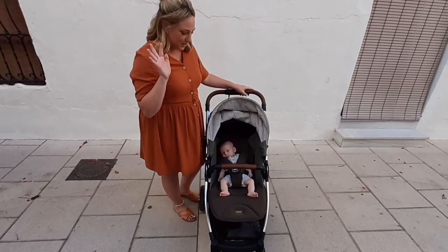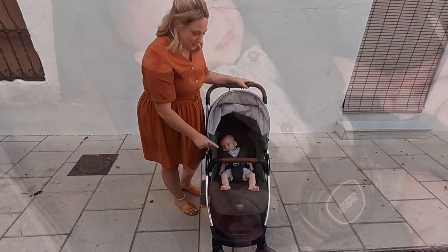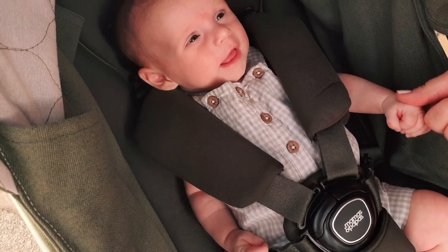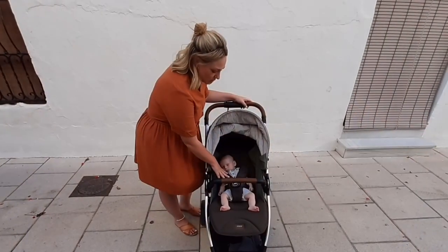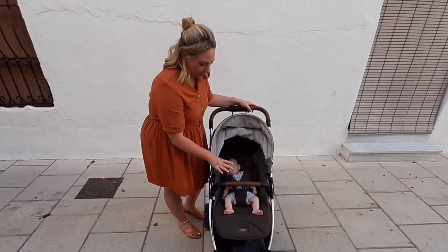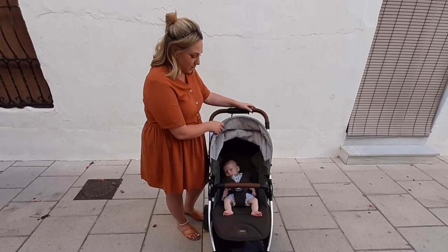Moving on to why the buggy is actually really practical — you've got the five-point harness which is fantastic for safety. Posey's a really small three-month-old and she's fitting in there nicely. The padded shoulders are really keeping her firm in. I feel like she's nice and safe as we're going down the cobbled streets, so that's another bonus.